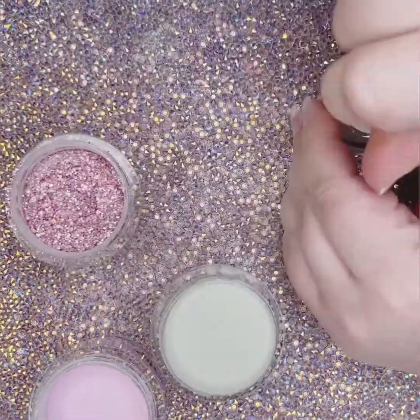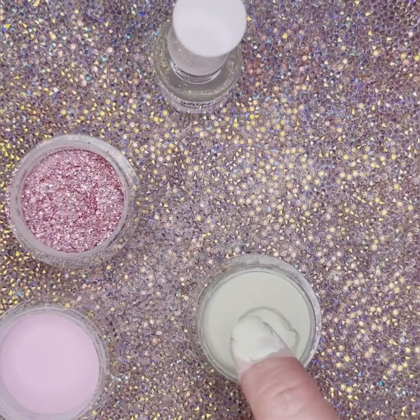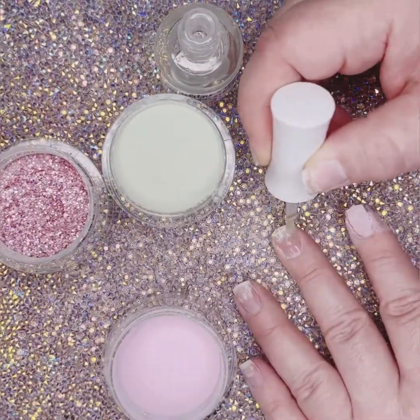You're going to use step two. Put a thin layer of step two on each nail and dip your nail into the nail powder at an angle. You will repeat this on each nail of your hand.